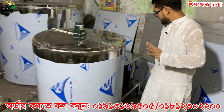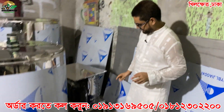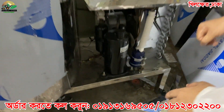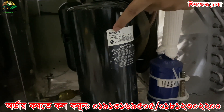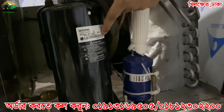So when we use the machine, we use the machine to get the compressor. LG, made in Thailand.